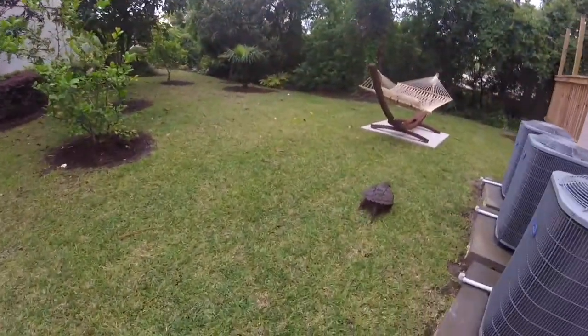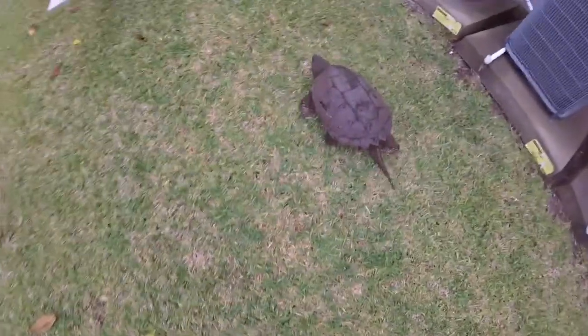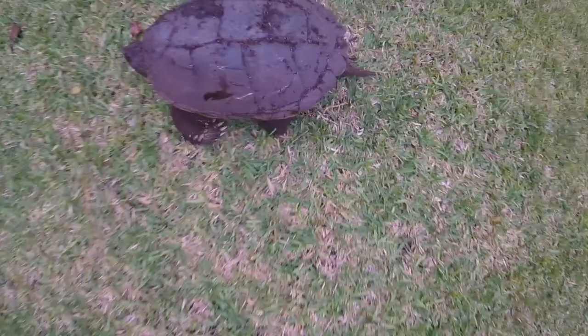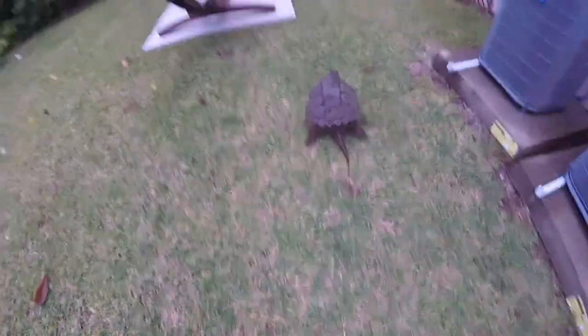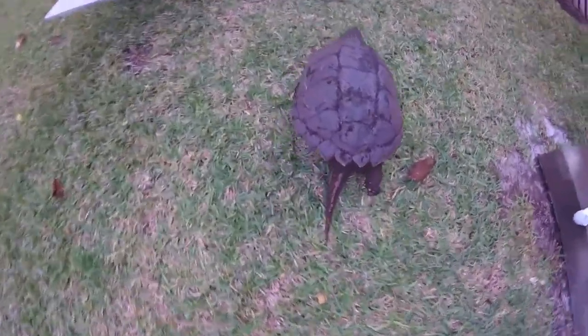All right guys, I'm back out here today and we have this giant snapping turtle. Look at his tail, claws, everything like that — he's just a giant snapping turtle. This is a common snapping turtle, it's not an alligator snapping turtle. Let me go over here and try to get a better view.